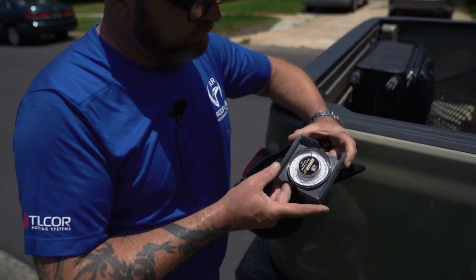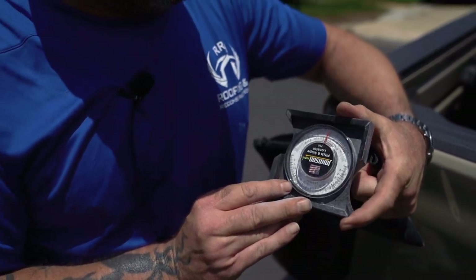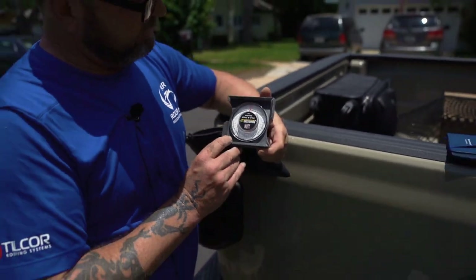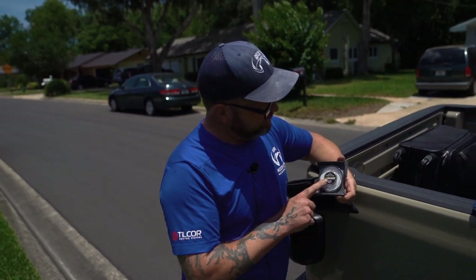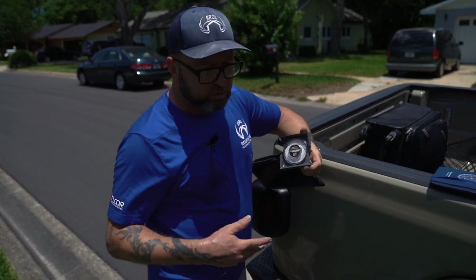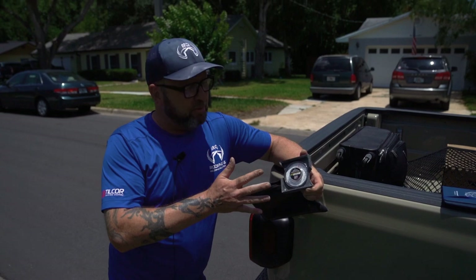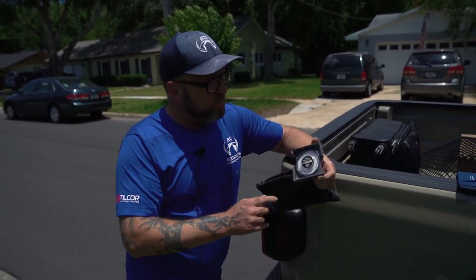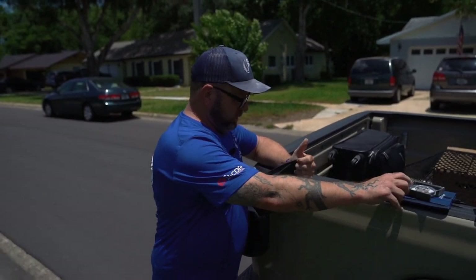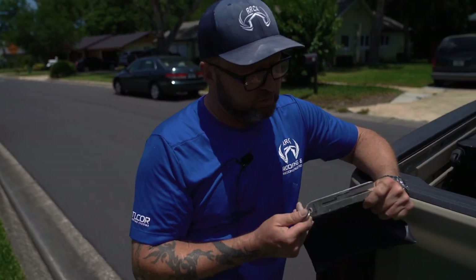The other thing you always need is a pitch gauge. This one's really old — probably at least 18 years old — but it still works perfectly. It's something that's never gonna break. You can always document and get an accurate measurement of pitch. Everybody who depends on their phone — it's gonna run out of batteries, some carriers won't accept it, and it's just better to have a pitch gauge. It's easy to use and snap a photo.